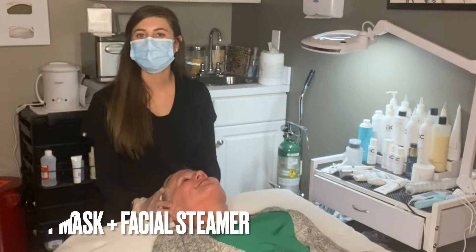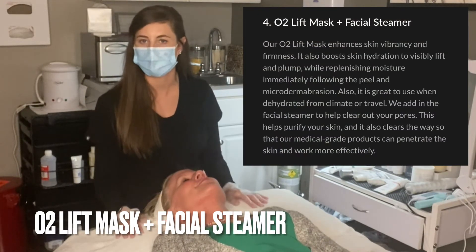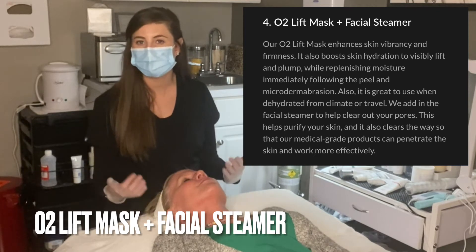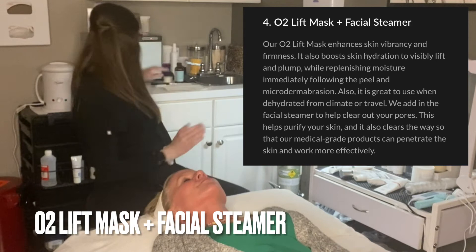Since we've just steamed our client's skin, we're going to move to our oxygen mask — our O2 mask. That's going to be great for overall hydration, stimulating blood flow, and plumping and firming the skin. I'm going to apply this all over our client's skin.